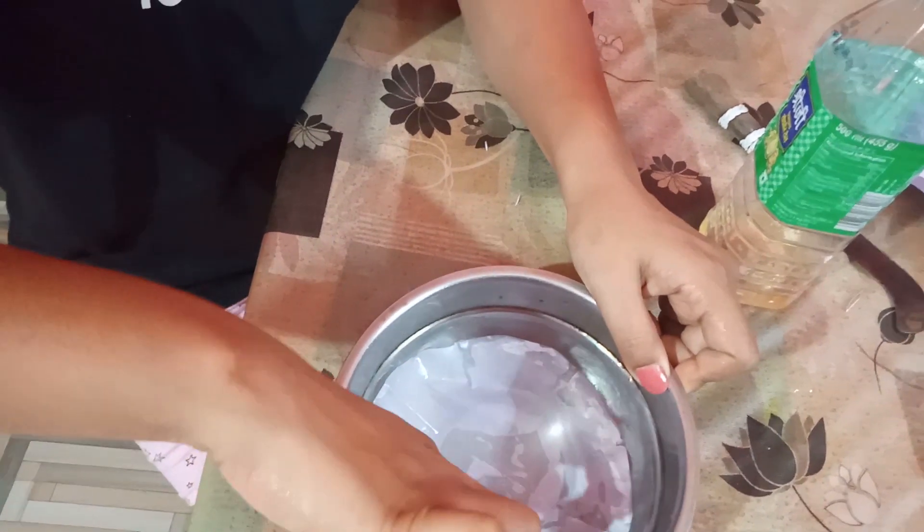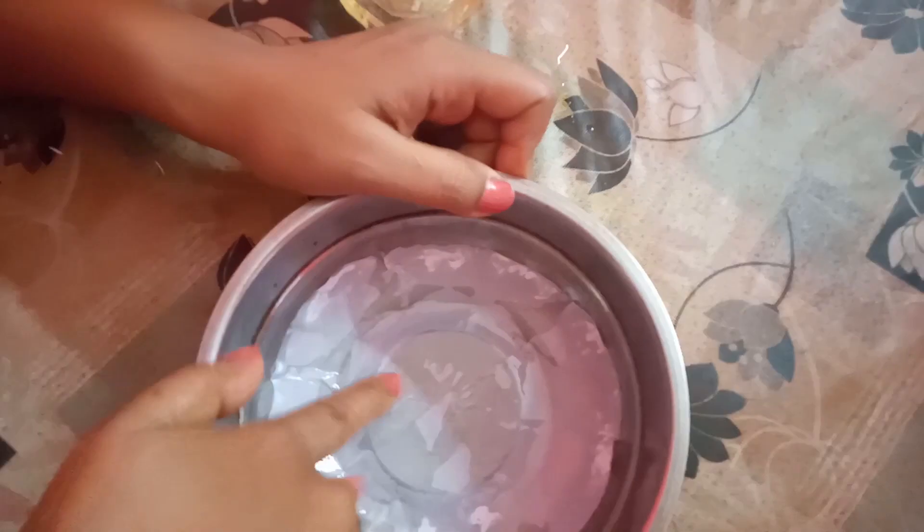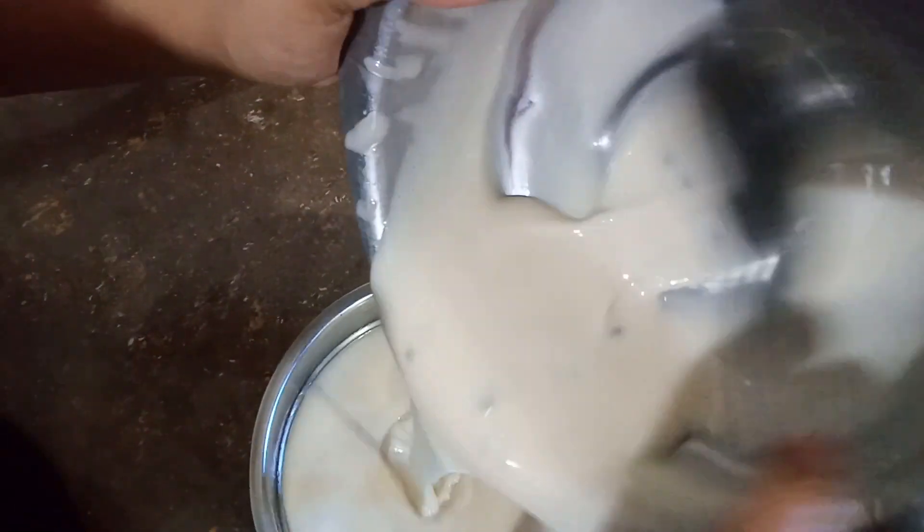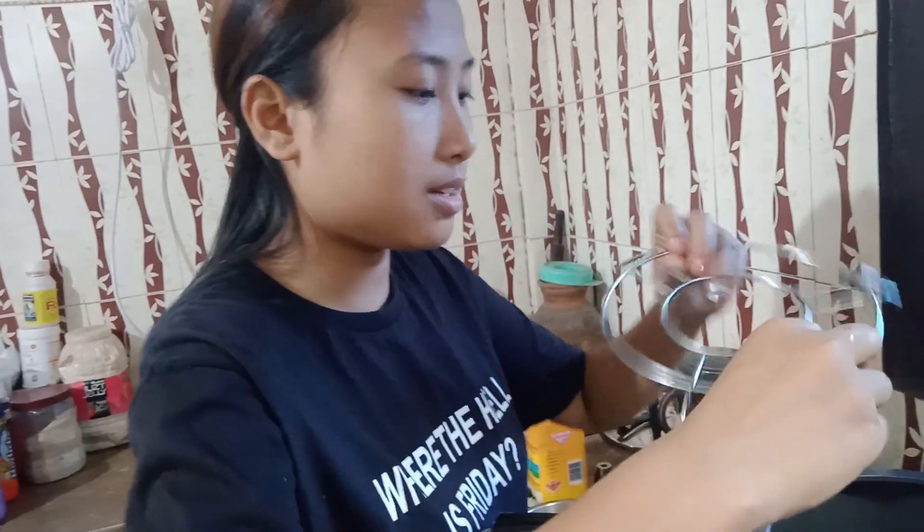This is a round shape. This is the paper mold. You can use a paper mold like this for the cake. It's a nice simple recipe. We are ready to put this in — we spread it in the stand. This is a very simple recipe.